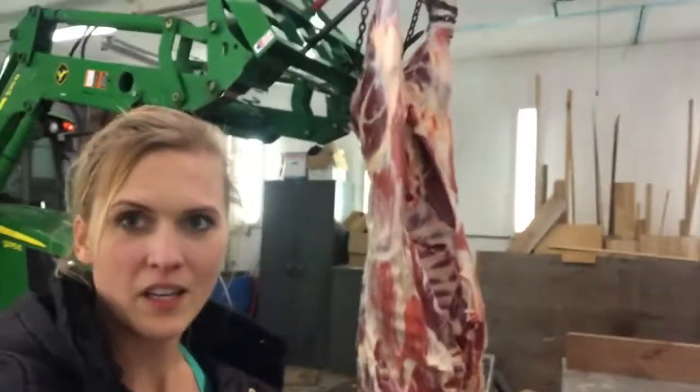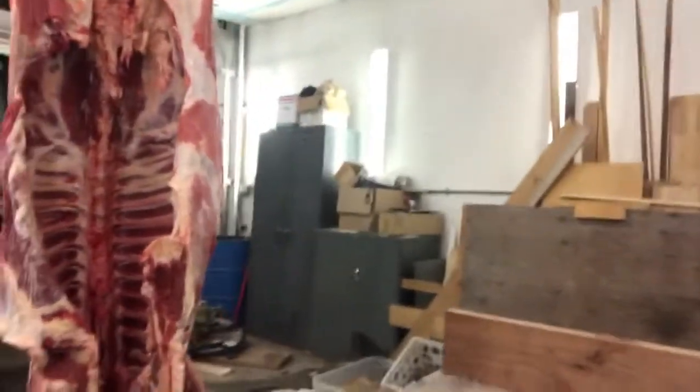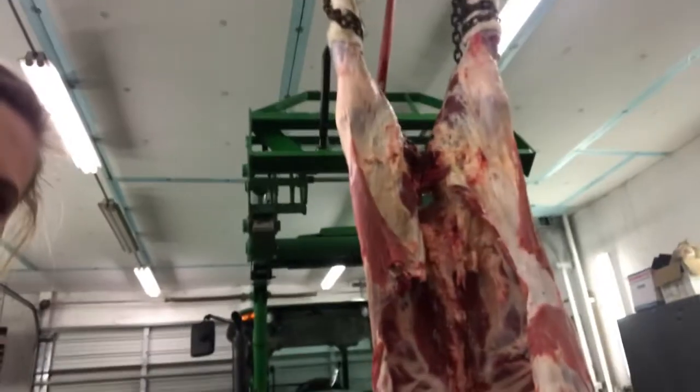Right behind me is the calf. We have him strung up with quite a bit of meat. Derek needs to do the math, but we'll let you know exactly how much we spent on growing him out. It wasn't very much, so the amount of beef that we get off of him is definitely worth it. It's grass-fed, grass-finished beef, so it's premium and it's really good stuff for your body.